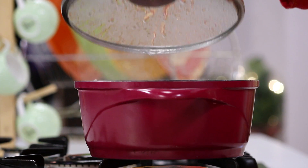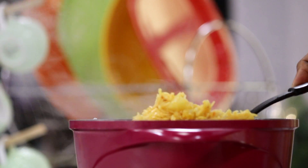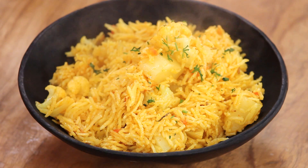Tahiri is now ready — the rice is nicely cooked. Let's put it in the serving bowl and sprinkle some fresh coriander on top. Aloo Gobi Tahiri is ready within 15 minutes. If you think you can also make this recipe within 15 minutes, don't forget to hit the like, share, and subscribe button.